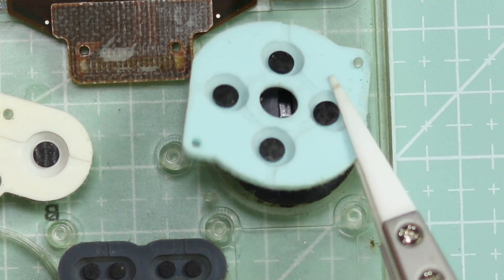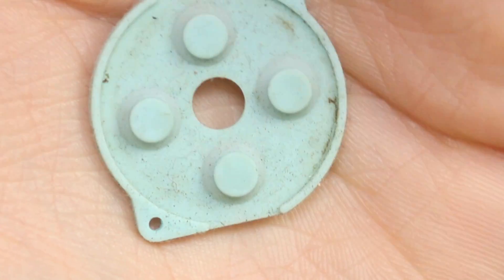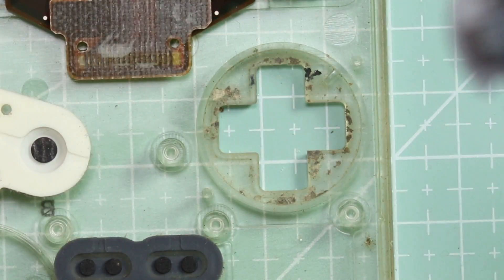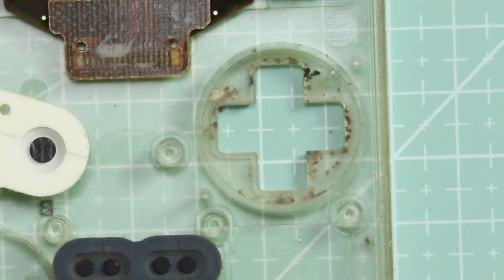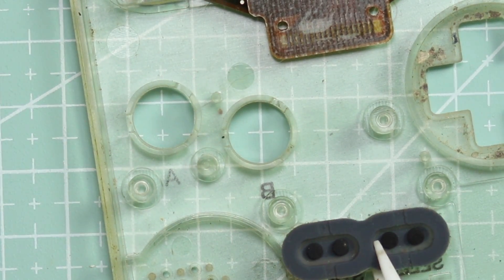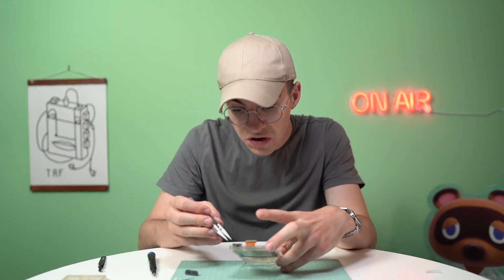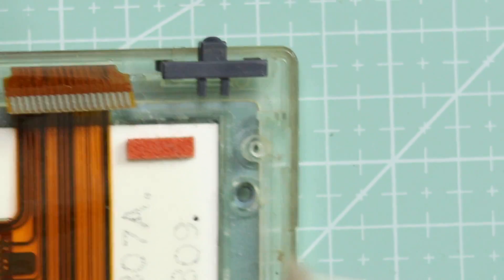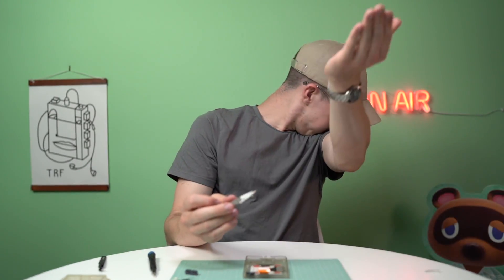D-pad button membrane — look at that. Actually, that's not too bad. I mean it is pretty disgusting but not as bad as I thought it was going to be. Most of the dirt is actually in the shell itself. The A and B — not too bad again. All of that would just come off with a little bit of tap water. Start and select — probably the least used buttons — they look fairly good as well. Oh God, what is that? Is that a spider sack or a congealed dust ball? I don't know what that is. Probably dust.